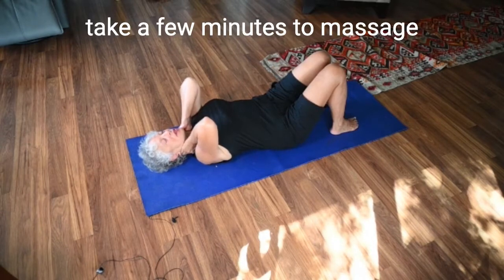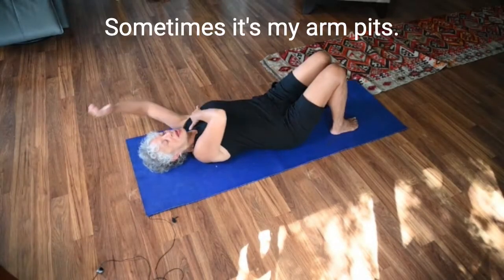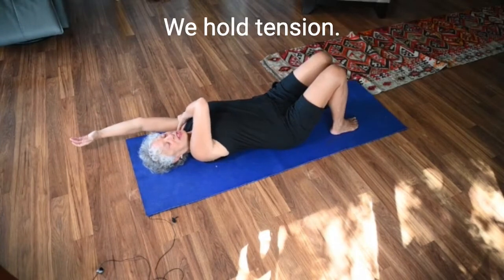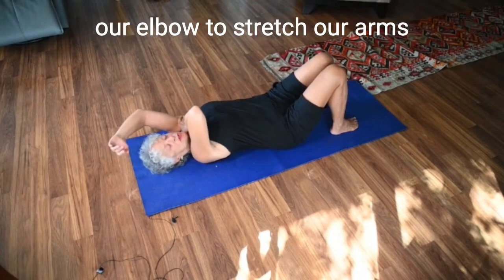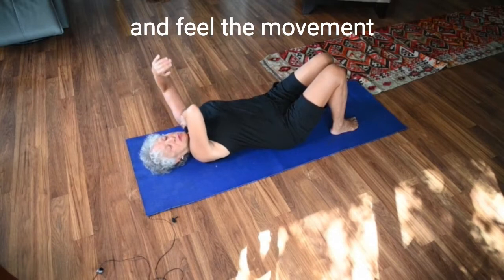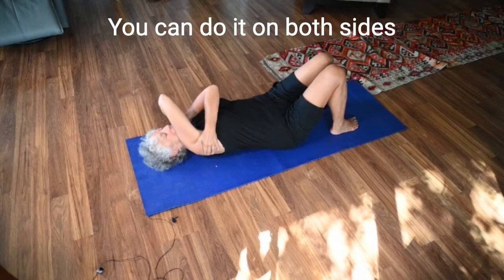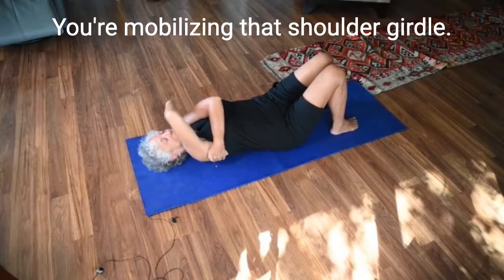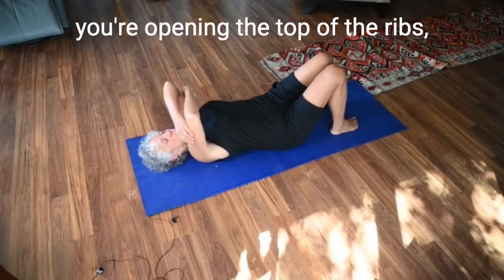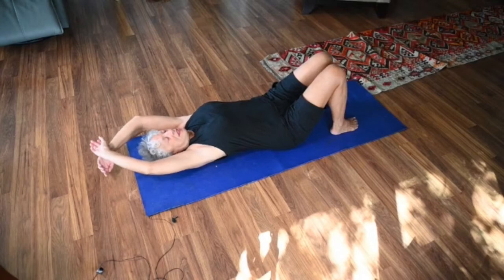Now take a few minutes to massage where you need to be massaged. For me it's my neck; sometimes it's my armpits. We hold tension, believe it or not, in our armpits. Sometimes we just have to use our elbow to stretch our arms and feel the movement in our shoulder girdle — just that simple movement. You can do it on both sides, as if making circles in the sky with your elbows, mobilizing that shoulder girdle. By doing that you're opening the top of the ribs, which is where your lungs are living and which impacts your breathing.